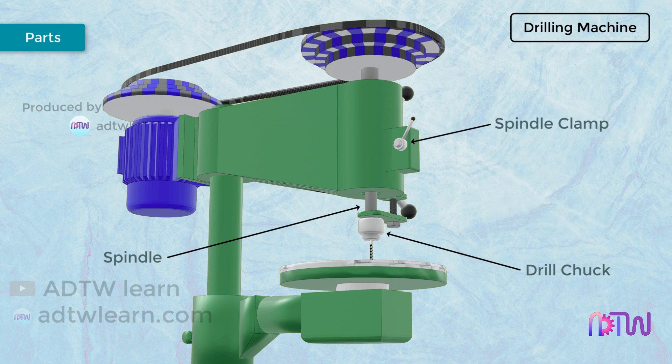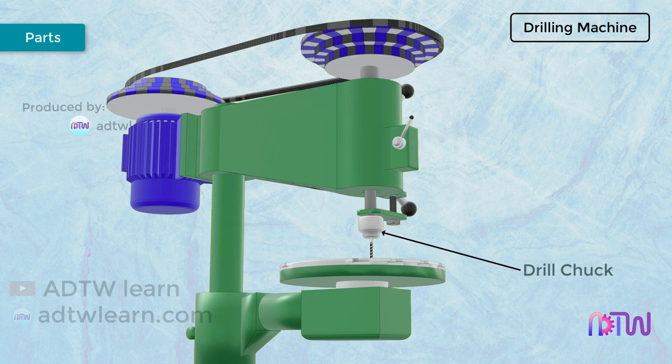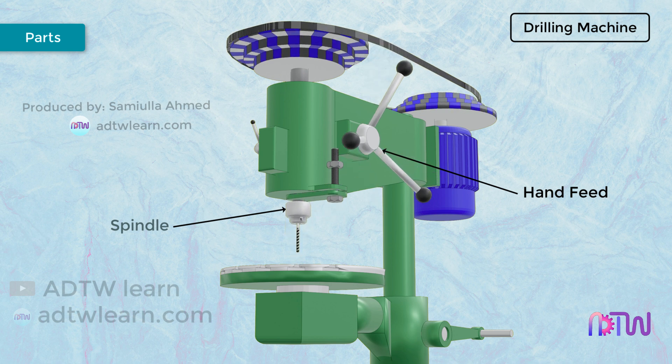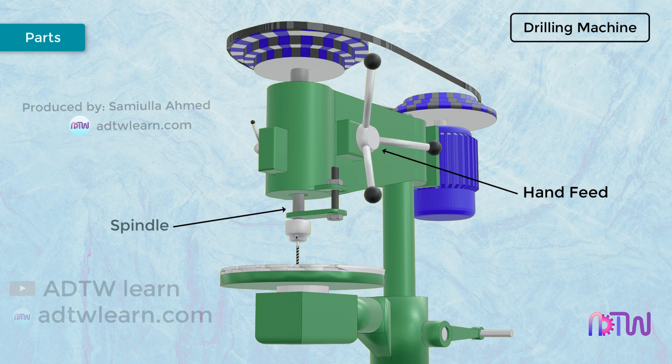Spindle Clamp. The spindle clamp is used to clamp the spindle at a particular position. Hand Feed. With the help of a hand feed, we can move the spindle up or down. It helps in providing the required depth of feed to the workpiece. The spindle moves in an up or down direction when the hand feed is rotated.